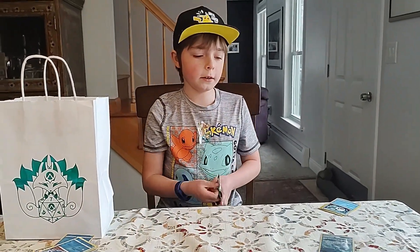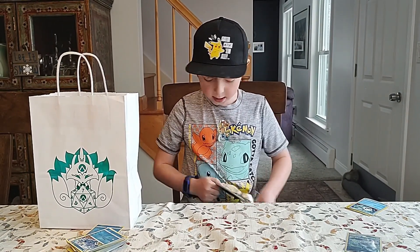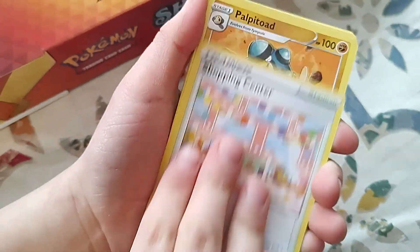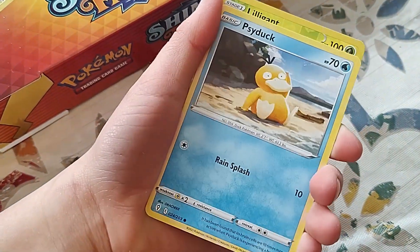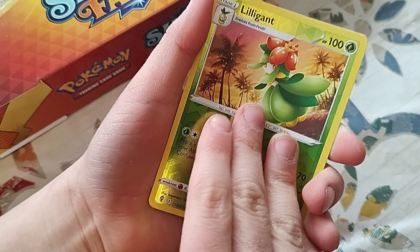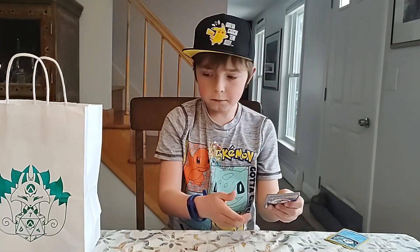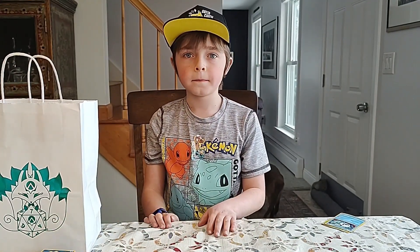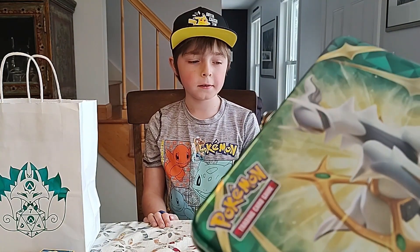And the last pack of this. Zubat, Temple, Psyduck, Lilligant as a reverse, Flapple. Okay, well that didn't work out so well, this tin.